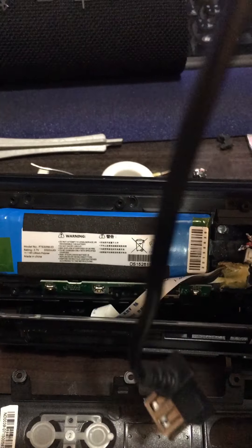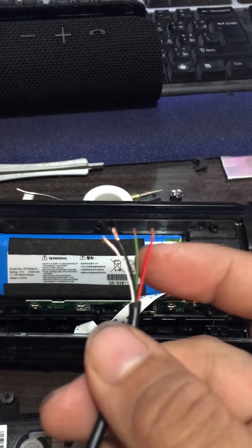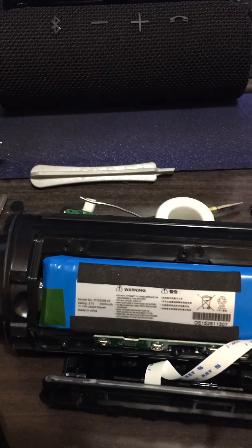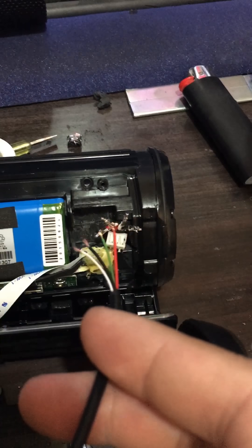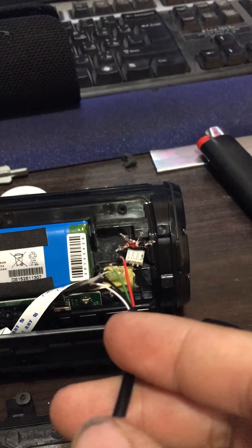So we've got the female USB adapter, and these are the four wires it has: white, black, green, and red. So I'm going to be connecting this — red to red, black to black, white to white, and orange to green.